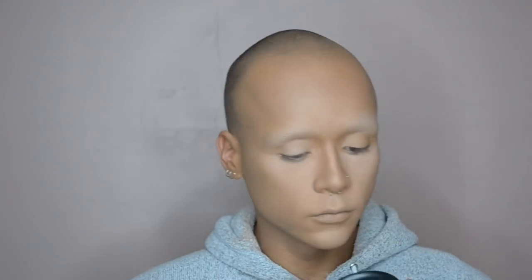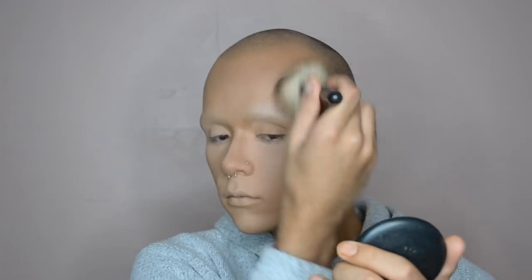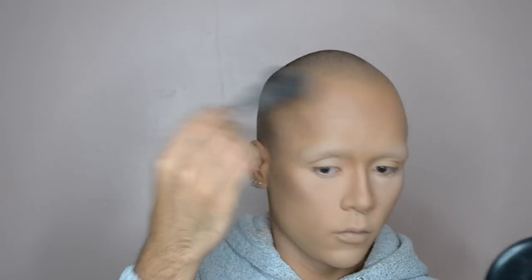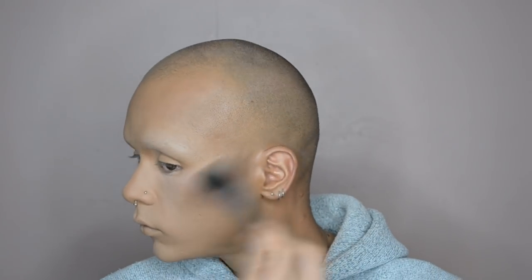Then after that I'm going over top with a powder foundation — Studio Fix Powder in the color NC 42 — just to take the ashy look away. Then I'm going back over top of my cream contour with powder, using Studio Fix Powder in NW 58, putting that right over where I put my cream color. The translucent powder has kind of taken some of that depth away, so I'm re-intensifying it and layering my products so that it looks really dimensional.